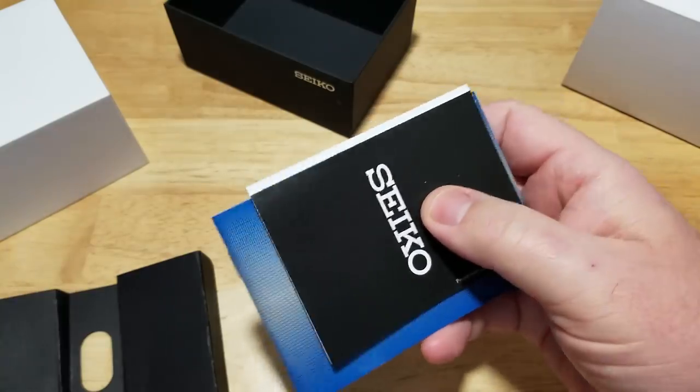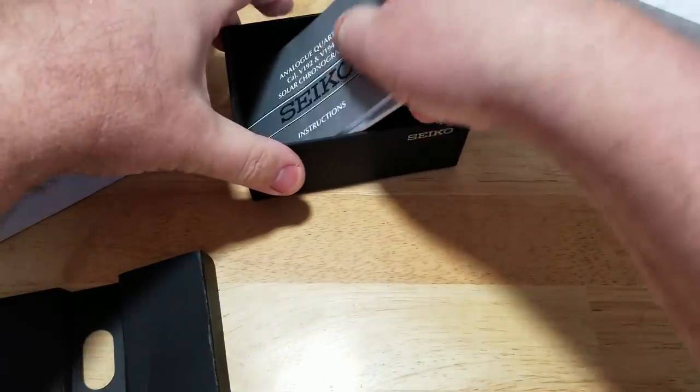Alright, let's get all this boring crapola out of the way. Let's talk about this watch.